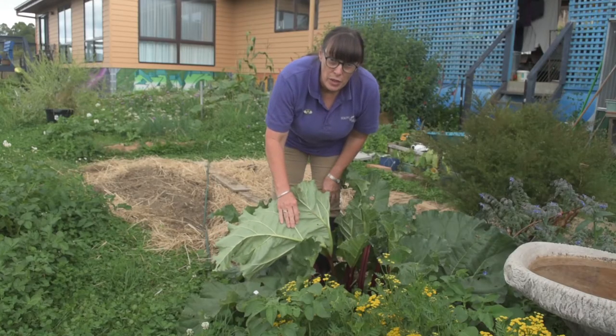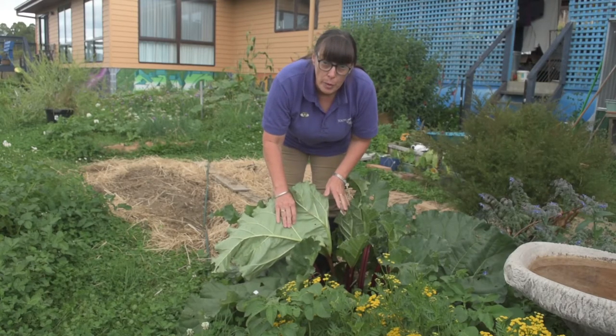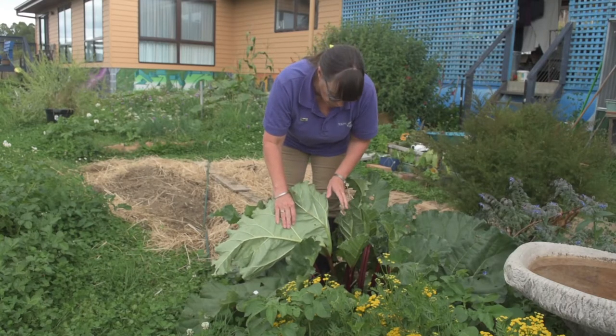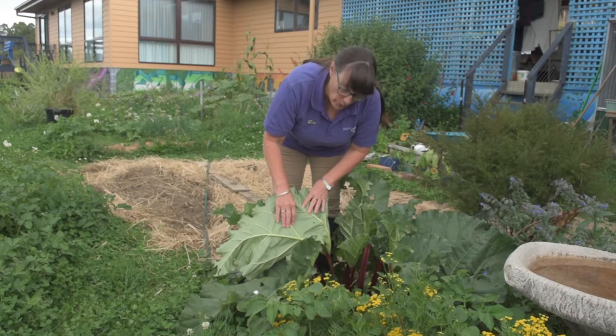It's early autumn but it's not too late to harvest some rhubarb. You don't want to take too much because the plant needs some for its winter food, even though it does go dormant. To harvest the stalks you just pull down on them.